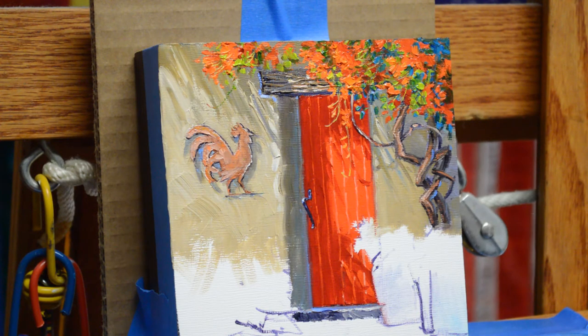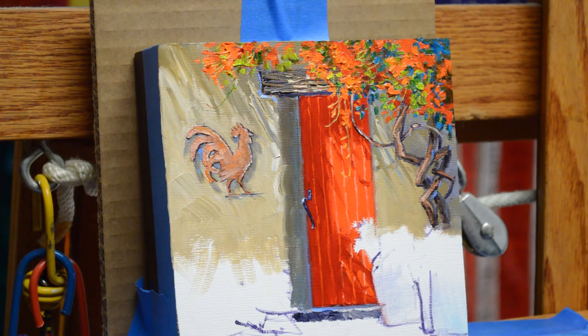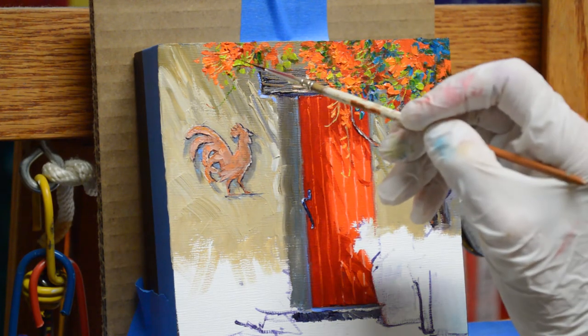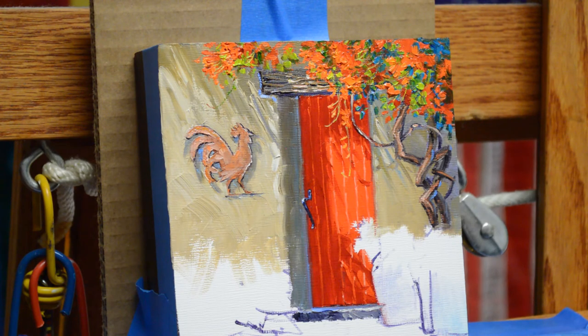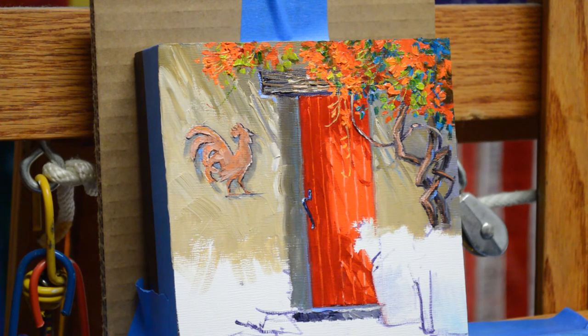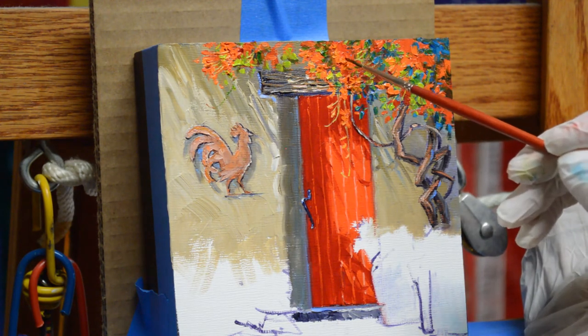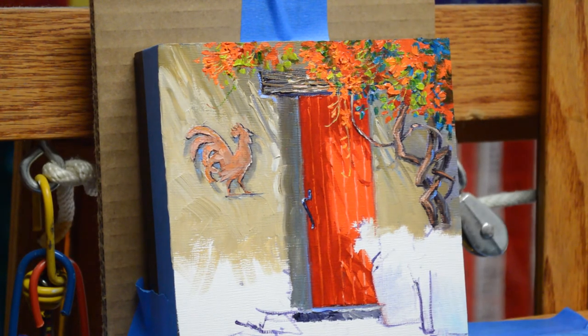Now those little flowers have deep, deep centers within them. So I get my little fine liner brush again and add some of the centers — though I switch to a slightly bigger brush because the finest one isn't getting enough paint. We just want some of that darkness in there to give a little dimension to these flowers.